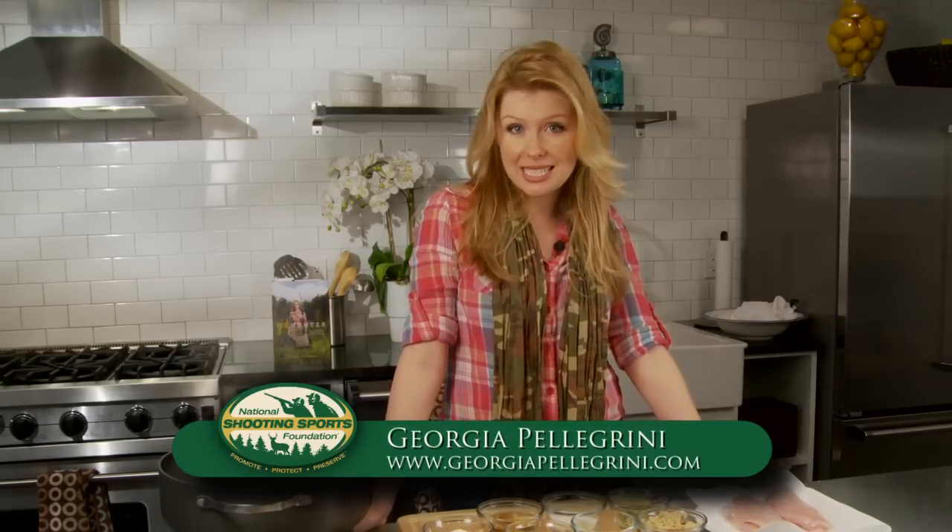Hi, I'm Georgia Pellegrini. I'm a chef and author of the new book, Girl Hunter. I'm a big proponent of brining and marinating game meat, and that is because wild animals are athletes.